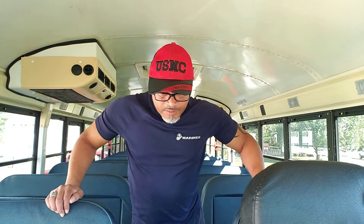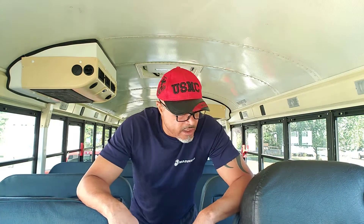I did not have the attachment I needed to attach the socket to my impact driver, so two trips to Lowe's later, now we're about ready to get started.